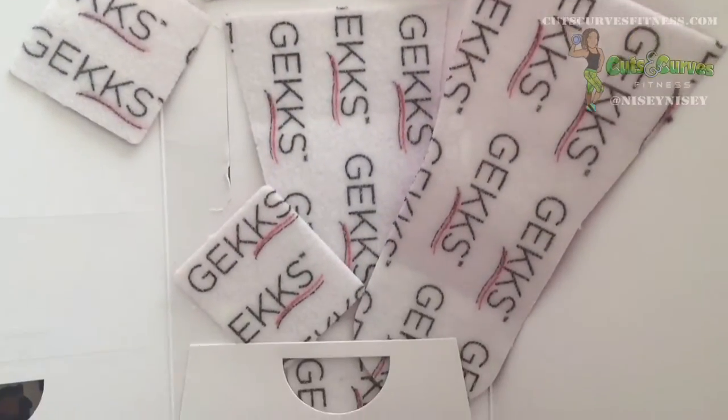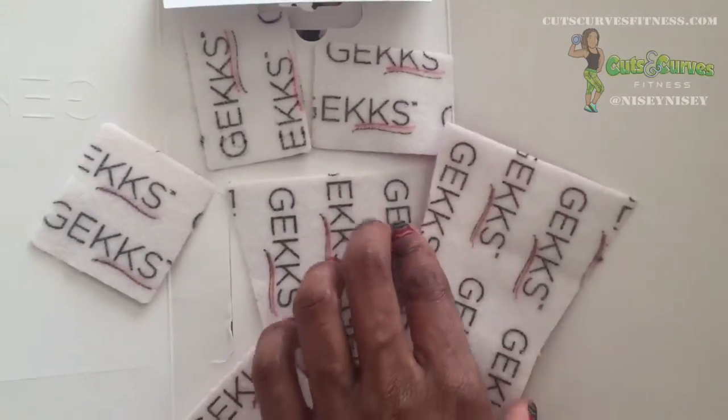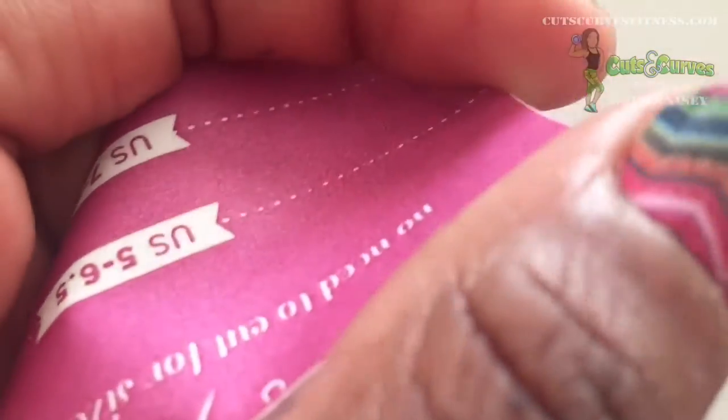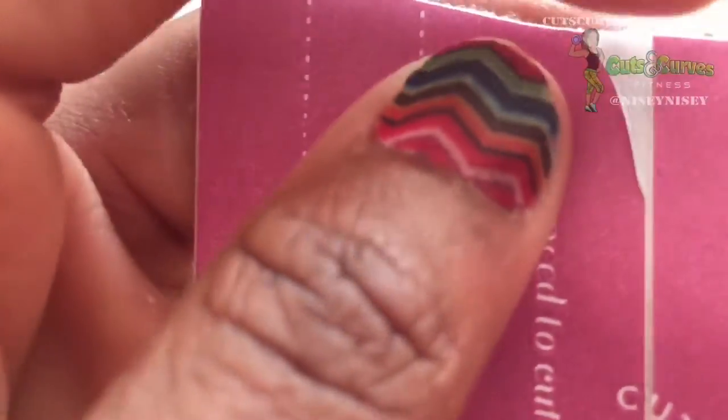Here are all the discarded grippers that I didn't use. They're optional, but if you're like me and have a lot of shoes, the gripper is just optional.